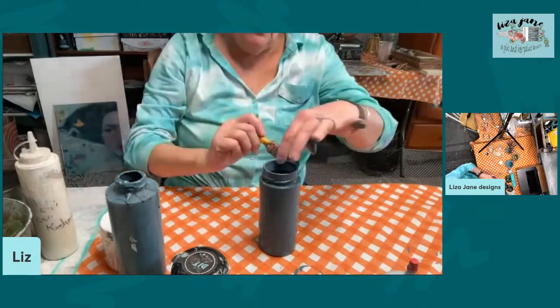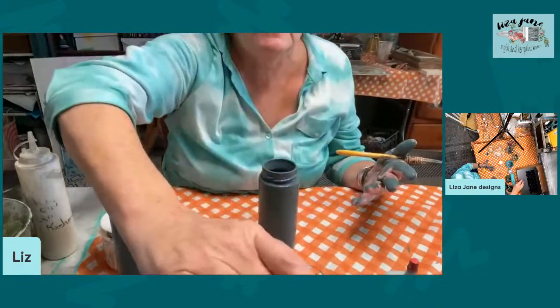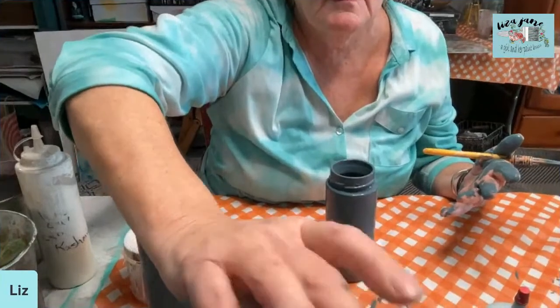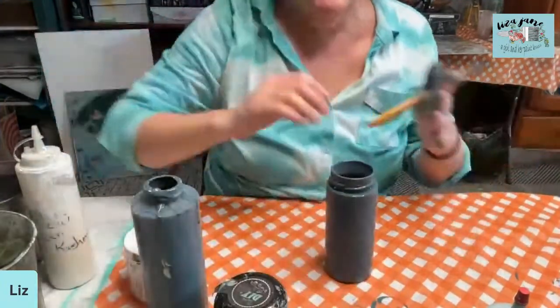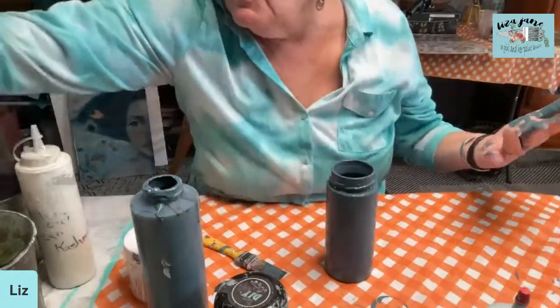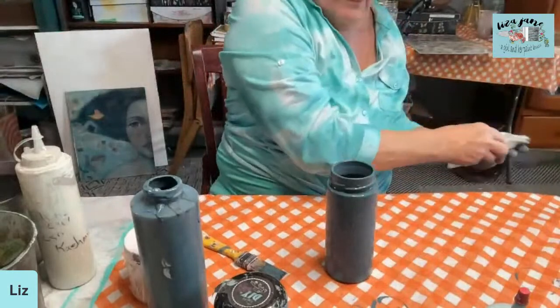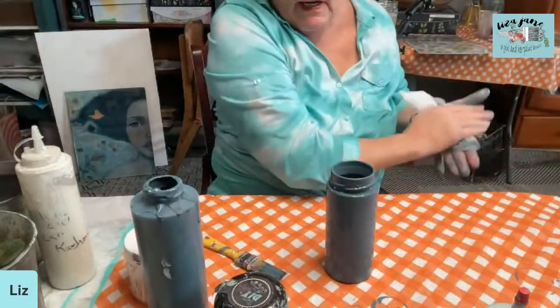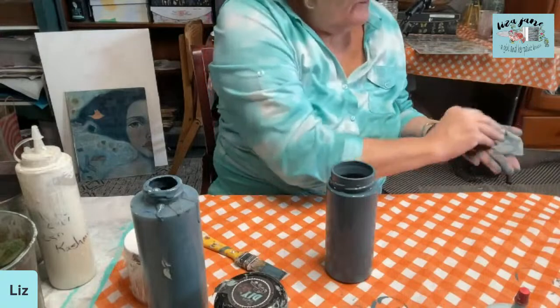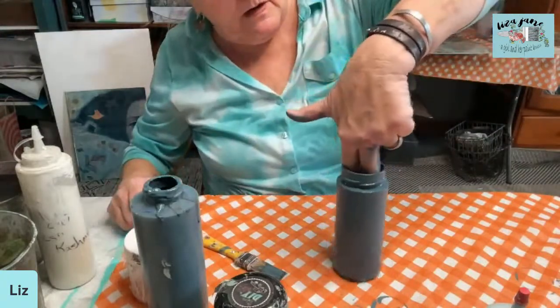I do have water and paper towels handy, thank goodness. We're going to take that and let that gray-blue kind of dry off in the background.